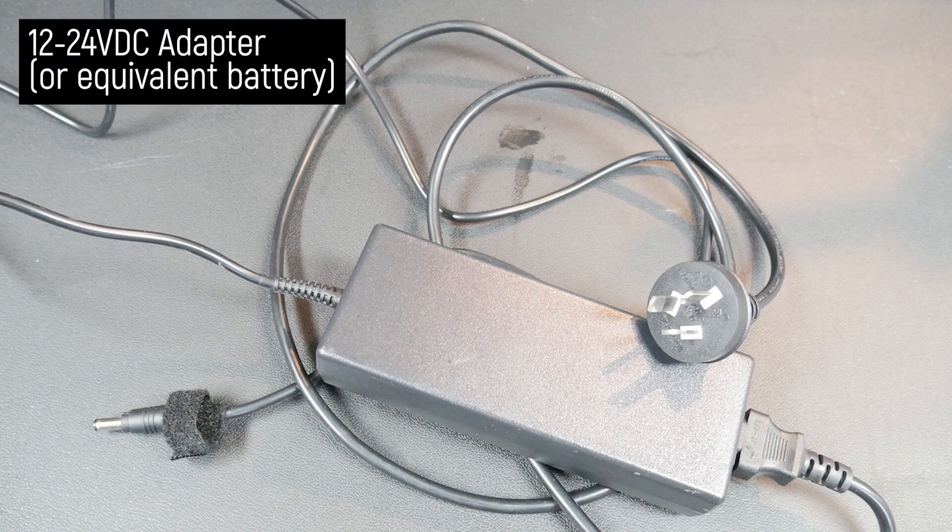To control the valve, I'll be using a 12-volt DC adapter. This allows me to keep any dangerous voltages far from any wet areas, and if you don't have access to a power outlet nearby, you can also use a large 12-24 volt battery.